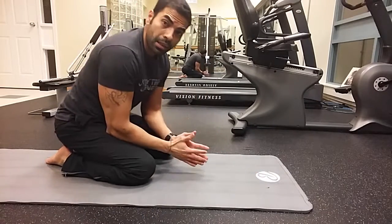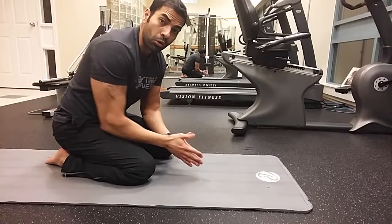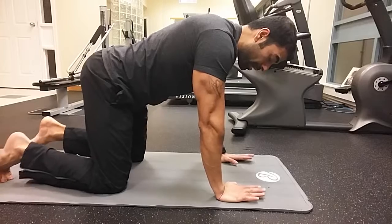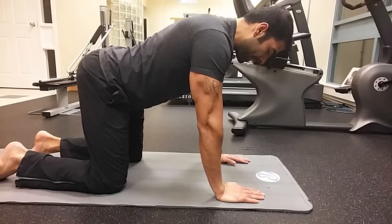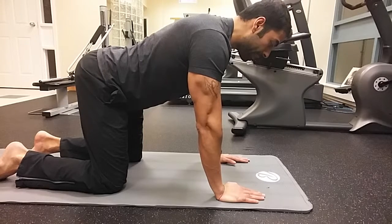Crown glute kick is working on the hip extension, working on the glute muscles — glute maximus. Coming into position where your palms are under your shoulders and your knees are under your hips, maintain the neutral spine. Now in this particular position, pull your belly button towards your spine.